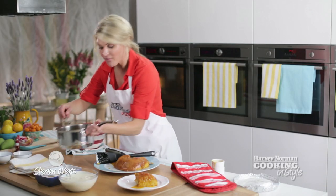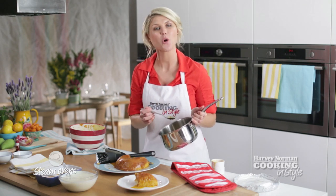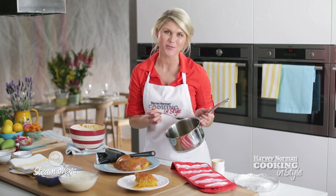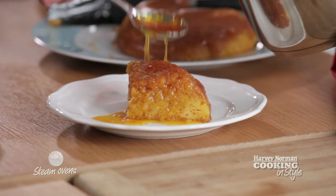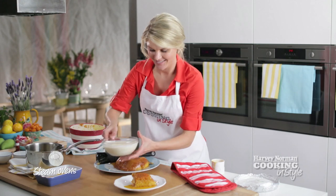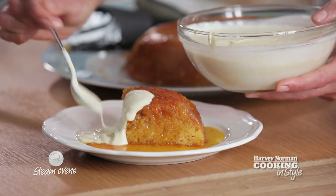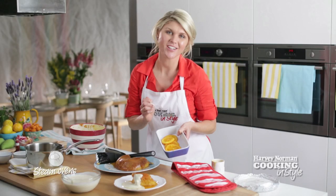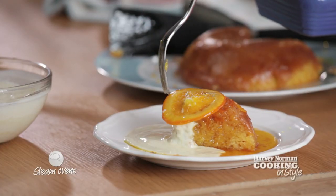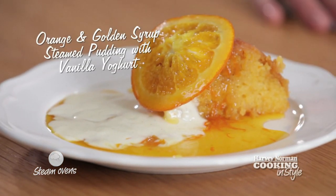To go with the pudding, I've got a sauce here which I've mixed up. It's a mixture of orange juice, orange zest, some golden syrup and some orange liqueur, which I've put on the stove top and boiled for about three or four minutes. Spoon some over the pudding. Place over some of the vanilla yogurt that we made earlier — this will cut through some of the sweetness. As a final garnish, I've placed some orange slices in with some water and sugar and just candied them. Just place that on top. And there's our finished dish — a beautiful moist orange and golden syrup pudding.